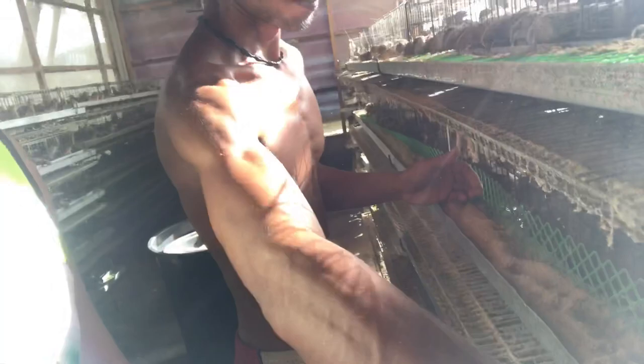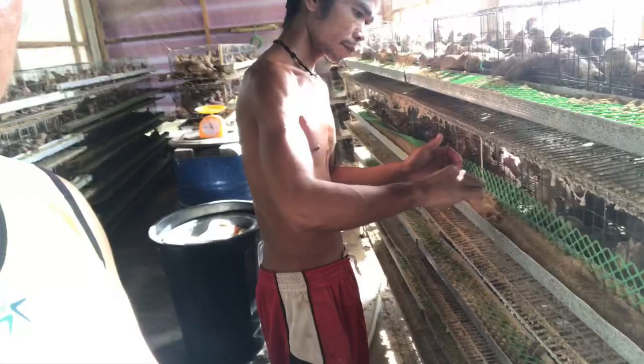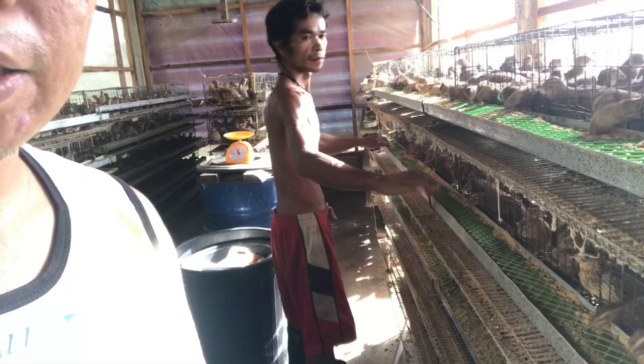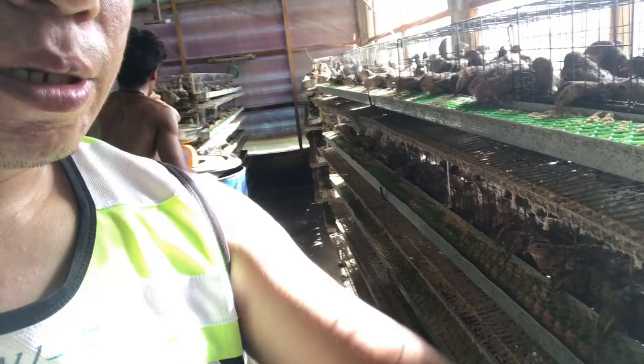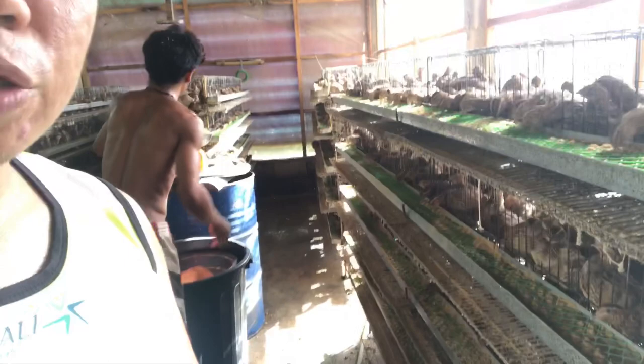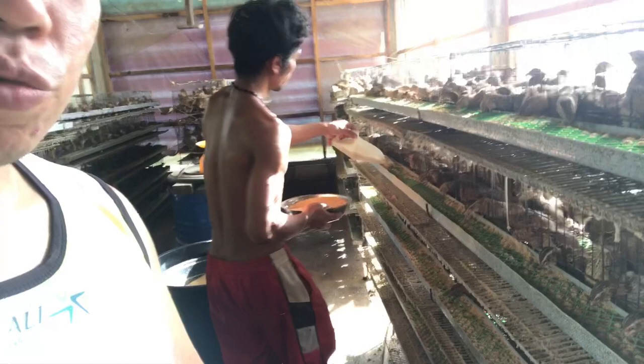Nakita nyo, may natira pa. Kung minsan kasi, kung malamig ang panahon, hindi sila masyadong kumakain — may natira pa sa mga pagkain nila. Okay lang yun. Pero yung standard natin is 1 kilo at 100 grams bawat feeder, bawat layer na may laman na 100 heads. Pag may matira, kung ilan lang yung makaya, punuin mo lang yung feeder. Kahit hindi maubos yung 1 kilo at 100 grams, okay lang yun. Kapag mainit, nagugutom sila — maubos yan lahat. So yung 1 kilo at 100 grams, tamang-tama yun.